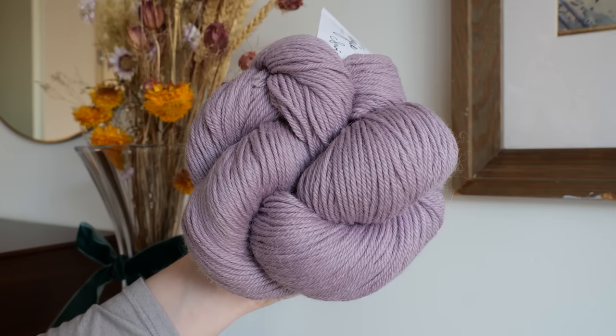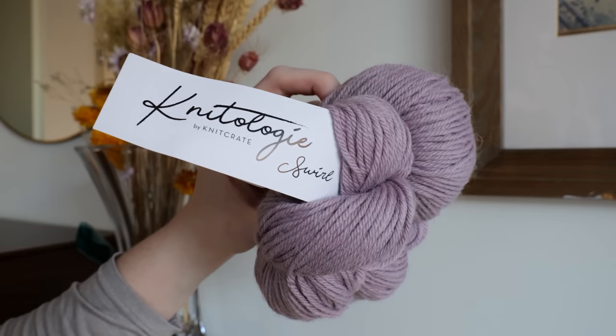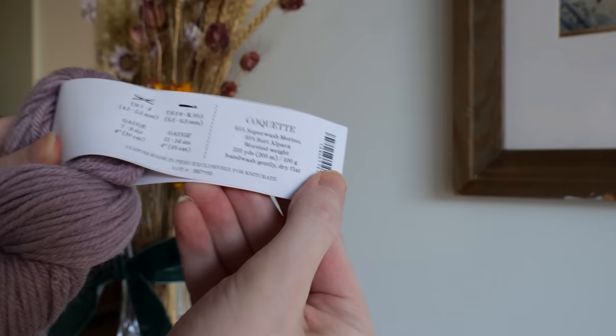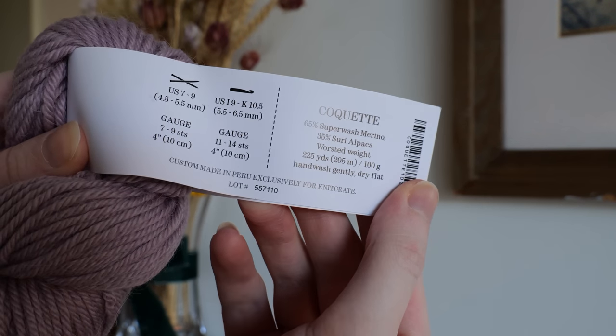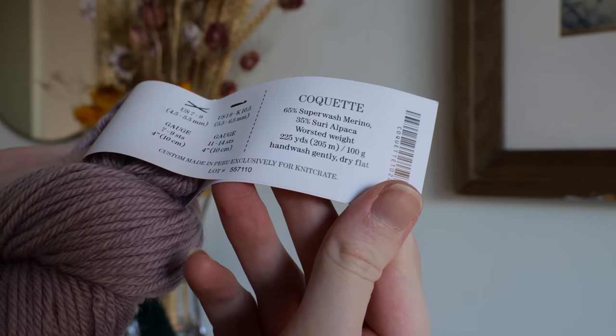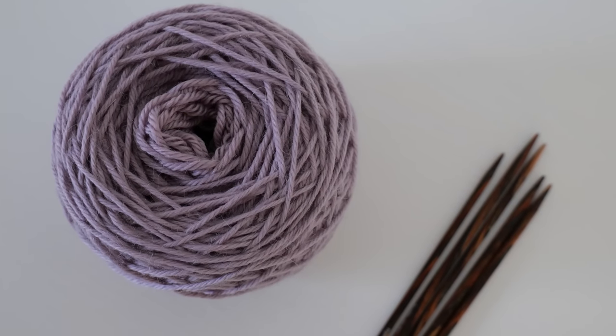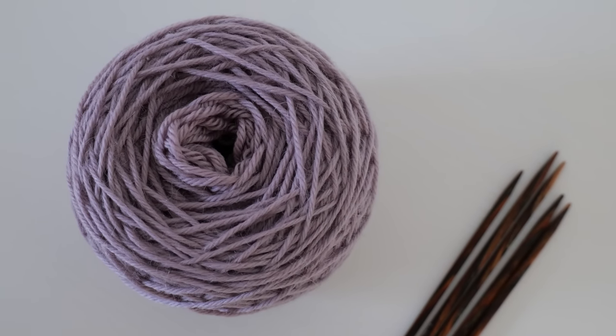Here is a closeup of the yarn I will be using for this project. It is a beautiful dusty lilac DK weight yarn — a mixture of superwash merino and Suri alpaca, which I think is a great balance of durability and luxury for this gift. I won't be needing the full hank for this one, so there will be plenty left over for another lovely project.